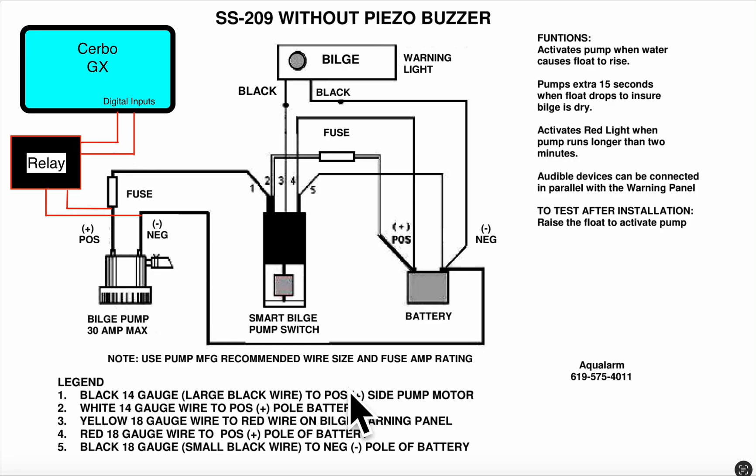The question was exactly how to wire in the relay and the Cerbo GX so that the Cerbo GX registers when the bilge pump turns on and when the bilge pump turns off. This would not be a high water alarm necessarily — this would just be an indication of when the bilge pump is on and when it turns off.